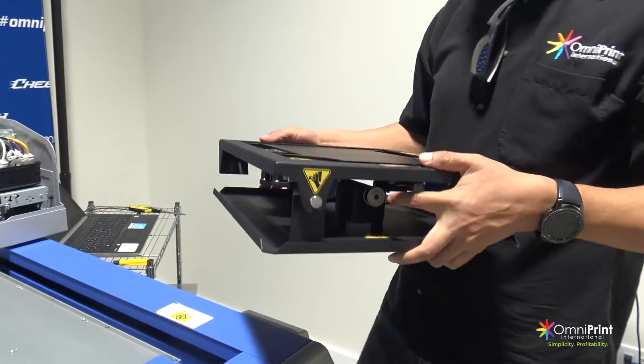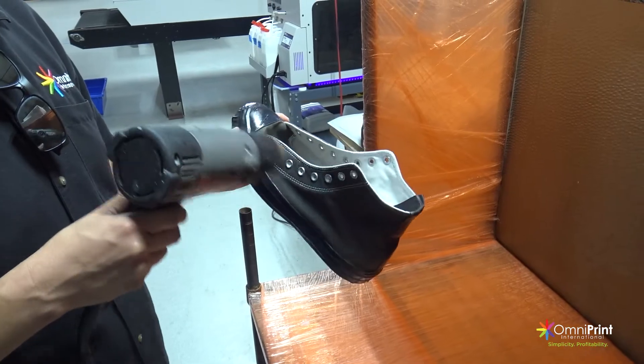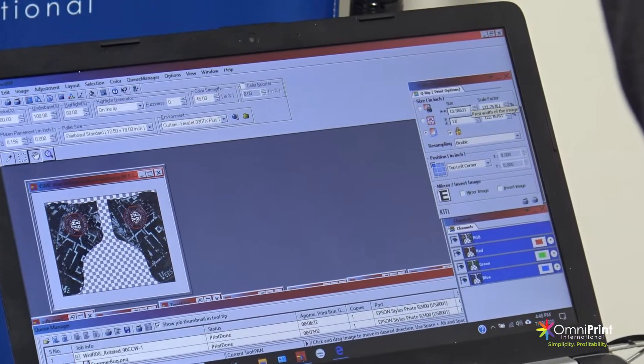In this video, we will show you how to properly install your shoe platen, the proper way to prepare and pre-treat the shoes, how to adjust the shoes on the platen, and the proper settings to use in the RIP software.